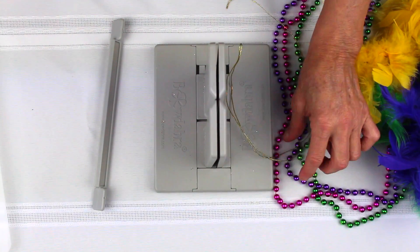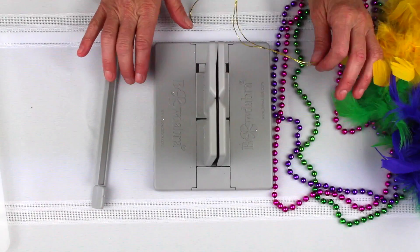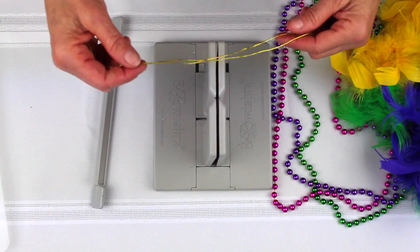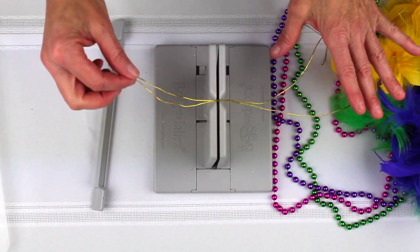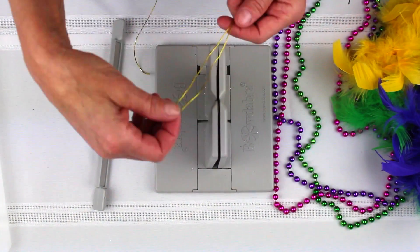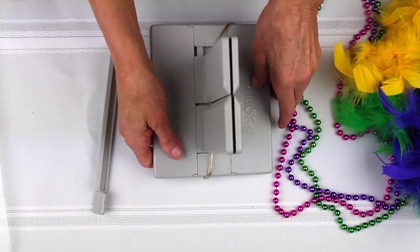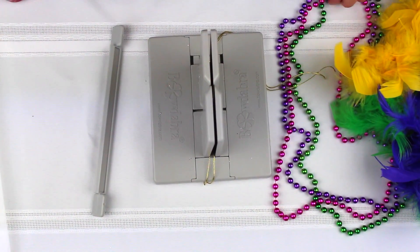Hi, I'm Sandy Sandler, and today we're going to make this really cute Mardi Gras necklace. It's a bit over the top, but we'll have fun with it. The first thing I'm going to do is take my Bowdabra, fold my wire in half, and lay it down the long way in the Bowdabra and tuck the ends underneath just to keep them out of my way.